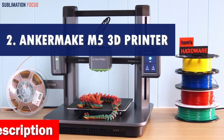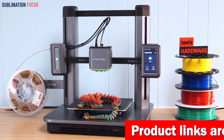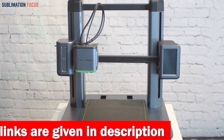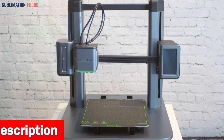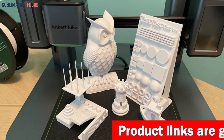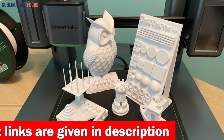Number two is the AnkerMake M5 3D printer. Rev up your car projects with this ultimate speed demon in 3D printing. With the upgraded PowerBoost 2.0, it achieves mind-boggling speeds while maintaining impeccable print quality — say goodbye to endless waiting and hello to double the printing speed and acceleration. The M5 delivers precision thanks to its cutting-edge ultra direct extruder and integrated die-cast aluminum alloy structure, capturing every detail with a razor-sharp 0.1mm accuracy.